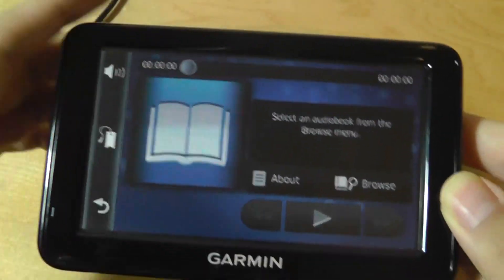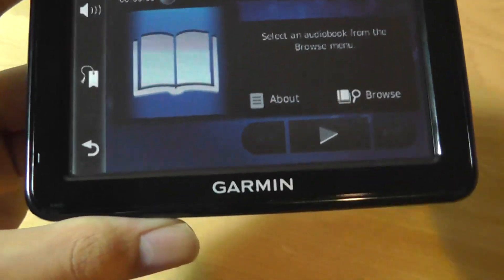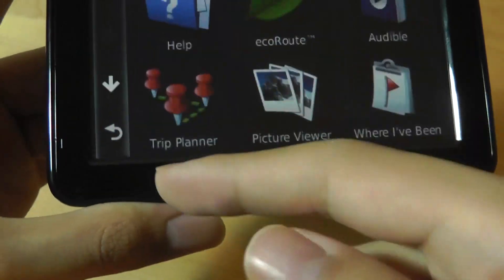That's where the microSD card comes in handy — you can load up your favorite books and it will read them back to you. The speaker here is quite loud, so that works well.